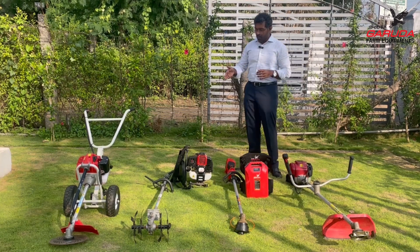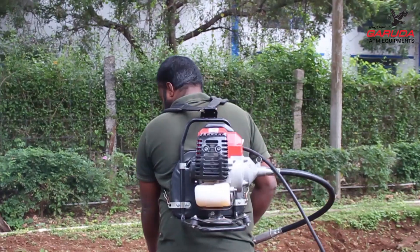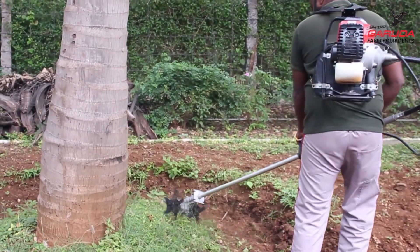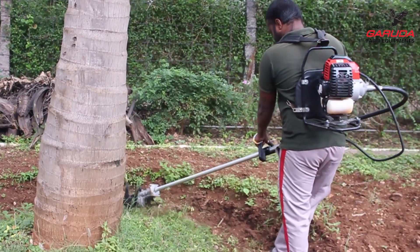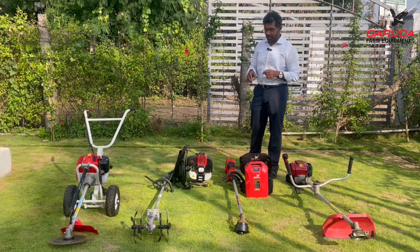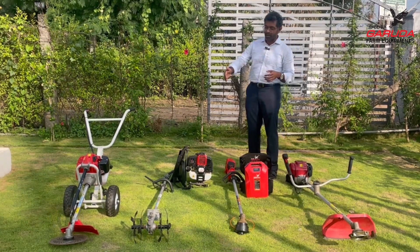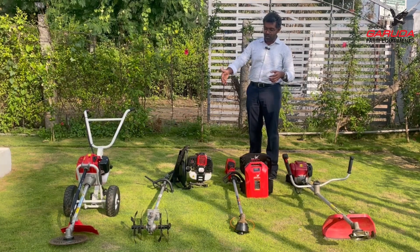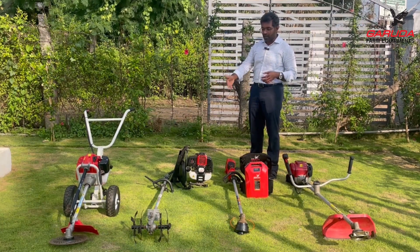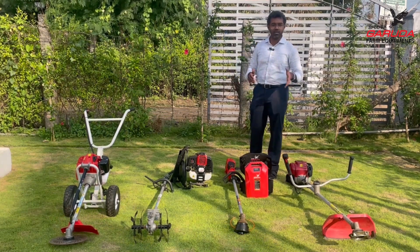Now let me compare that with the backpack brush cutter. With the backpack brush cutter, most of the engine weight and product weight is hung from the shoulders and weighs you back. That's one disadvantage. The backpack brush cutter is also quite heavier than the side pack because it has a frame, cushioning, springs, and a flexible shaft — quite a lot more equipment than the side pack.